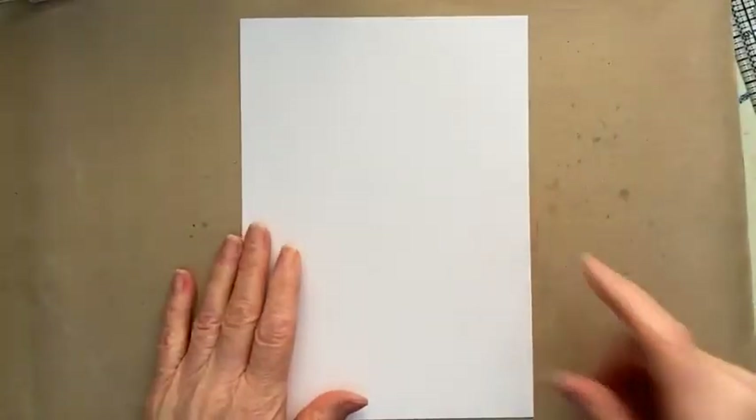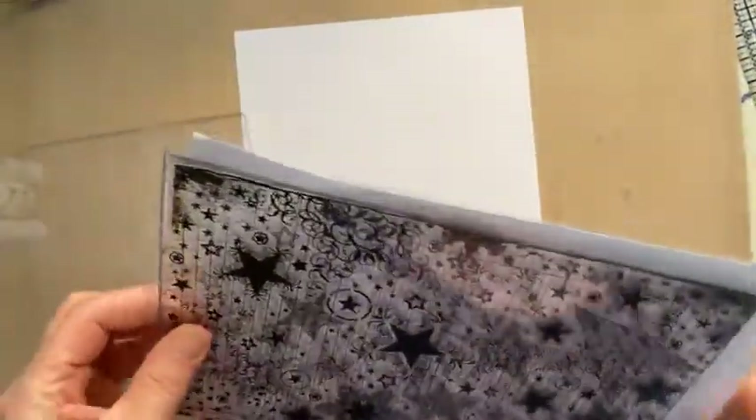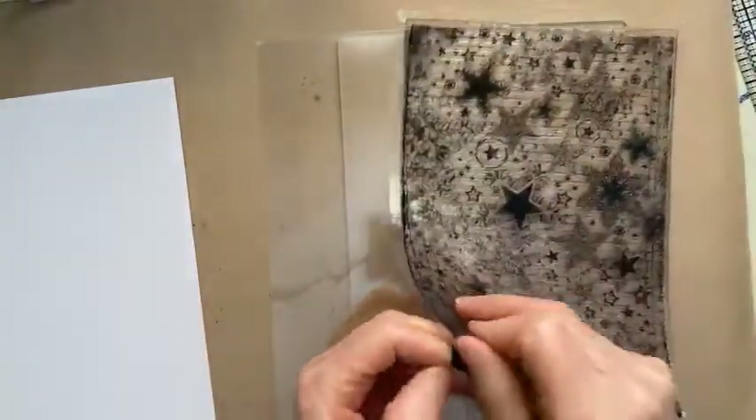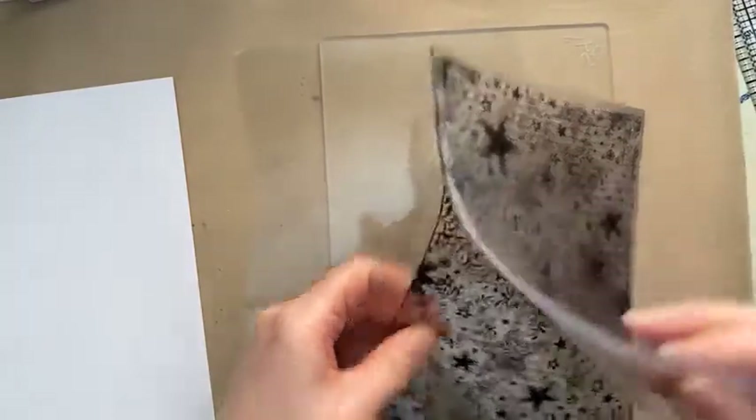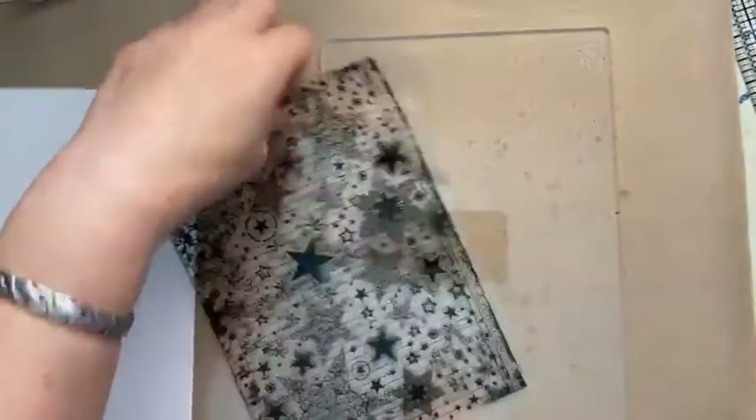We're going to stamp the stars — not snowflakes, stars — because we're using the poinsettia and the poinsettia's got stars on it, that's why we're using this. I'm actually going to use my A5 acrylic block with this because when I use my stamping platform I end up having to go over it a few times, and even keeping it right in the corner I'm getting a little bit of movement. So the definition of the stamp isn't as crisp as it would be if you only needed to apply the ink once. These cling really well.